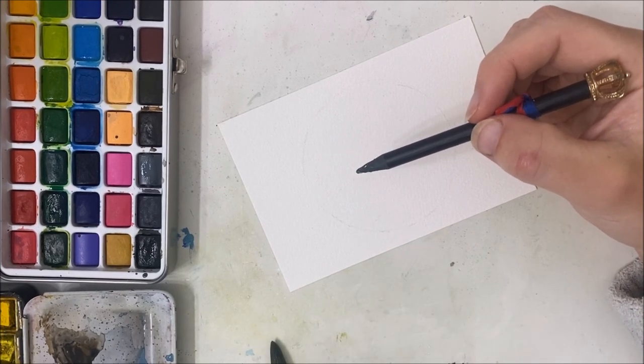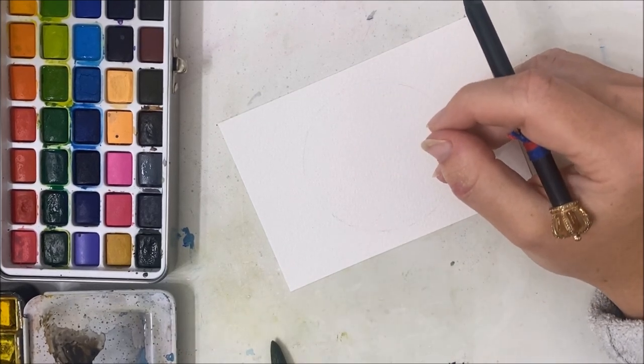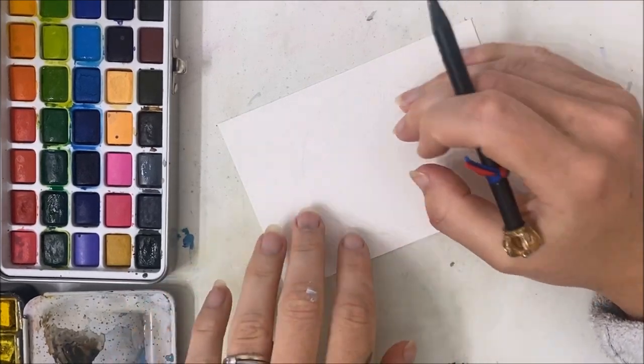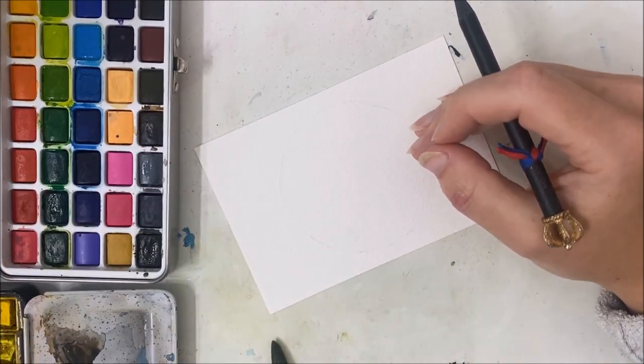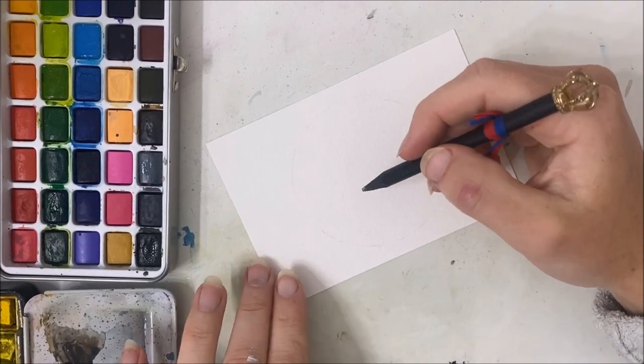I love these watercolors and I am not just saying that — I've been using the same palette for three years, tried this one, and it blew my mind. We're going to use the metallic colors in this painting, but if you don't have metallic colors or you're waiting for this new palette to arrive, you can certainly use whatever colors you have.